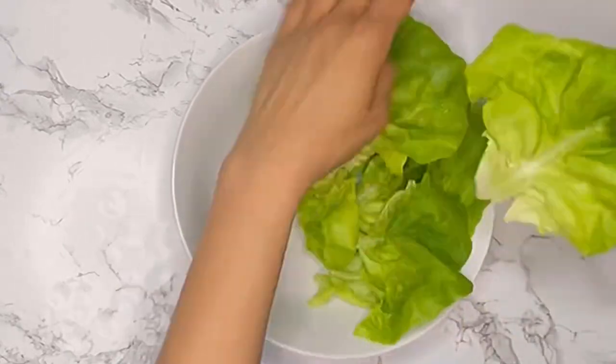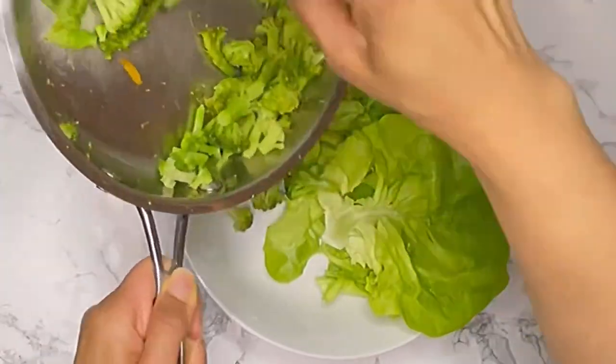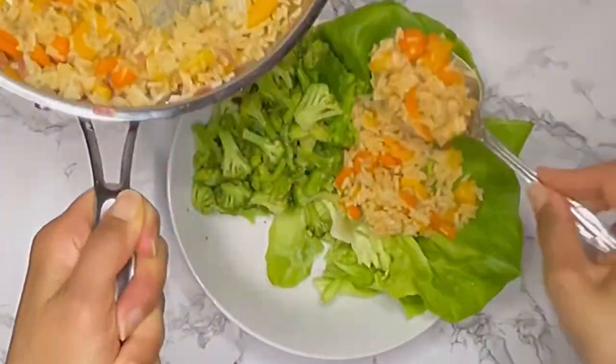First, I'm just adding the butter lettuce — this has already been washed and dried. And now I'm adding the broccoli, which has already been cooking on the stove.